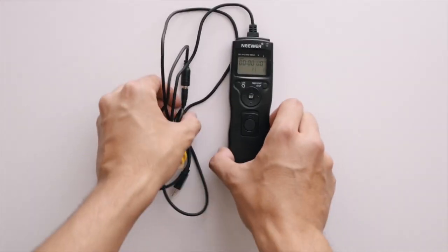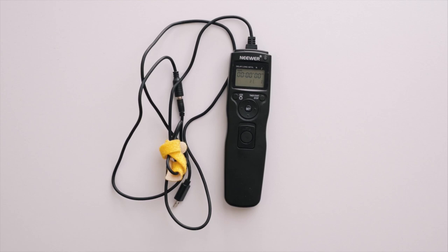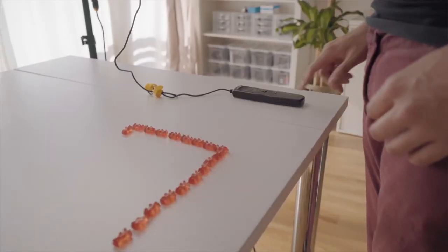Use a shutter remote control so that you don't have to touch the camera. You can also use Lightroom if your camera supports it — this way you can connect your camera to your laptop, trigger it remotely, and see the images as you create them. Since the Sony a7 III doesn't support it, I went with the remote.